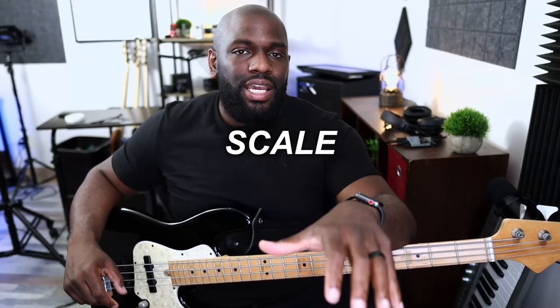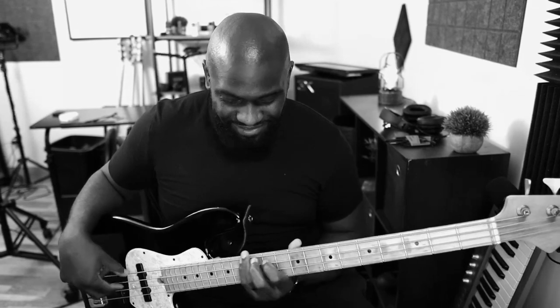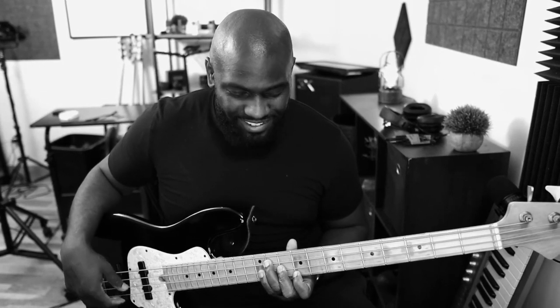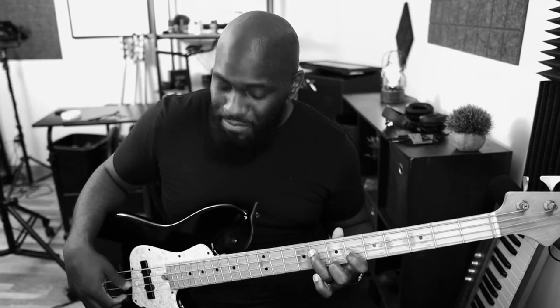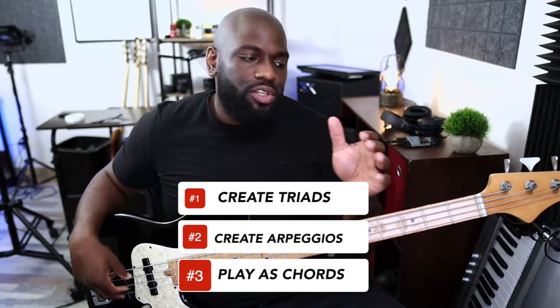When you're talking about soloing and thinking outside of the box, these modes are my go-to modes, because they have the element of both major and minor — they just sound really beautiful. So if you're in C major/C minor melodic and you're thinking of all these exercises, think of it the same way: create triads, create arpeggios.